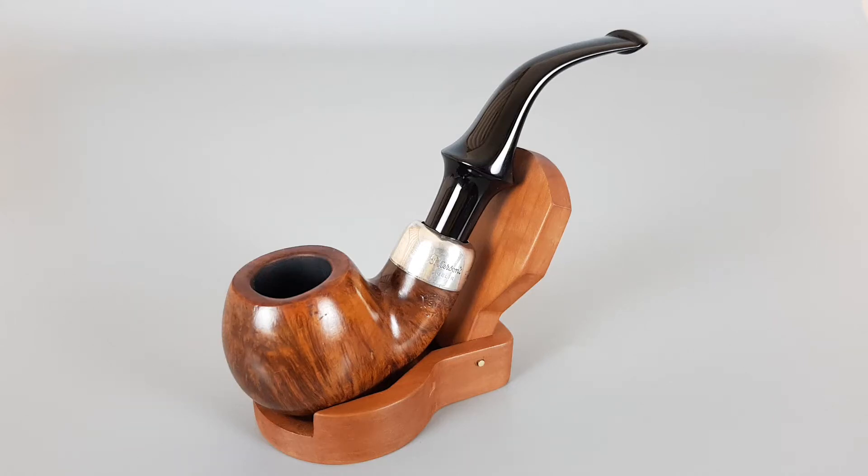Hello and welcome to a new pipe presentation video. Today we are having a closer look at the 2003 Irish State Peterson System Star. Smooth finish, large size, bent apple shape 302 with saddle stem and a philip.